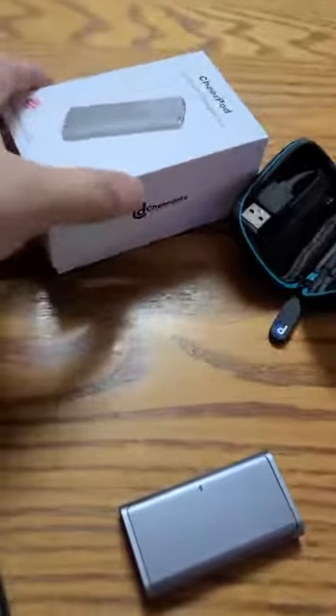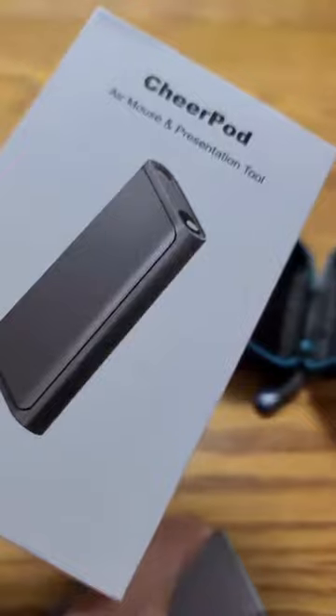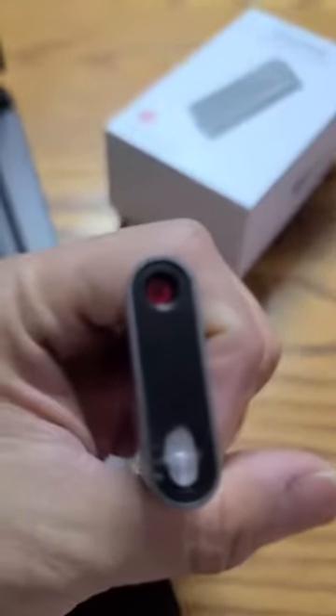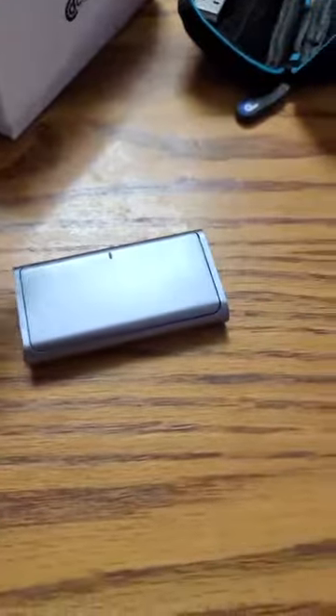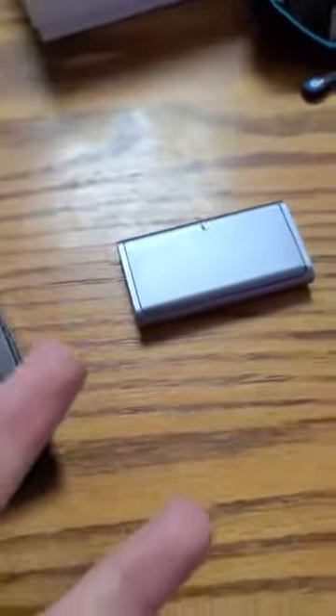Hey guys, I just received the Cheapod — pretty awesome mouse and all kinds of things. It's a mouse and presentation tool. The presentation thing is right there where you see the red dot; that's where you point it at the screen. I don't do a lot of presentations, but it would be cool to have in my laptop bag. Plus it's small and easy to use.